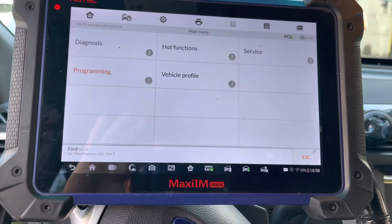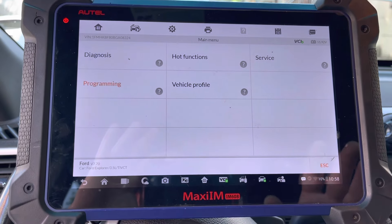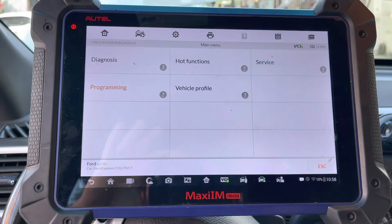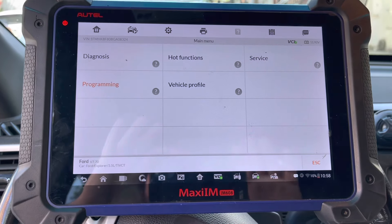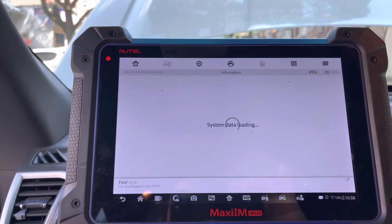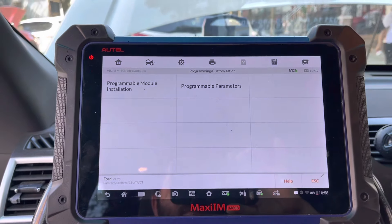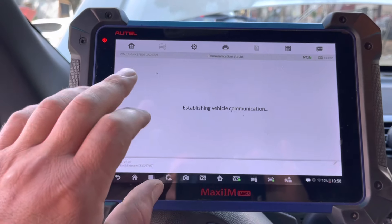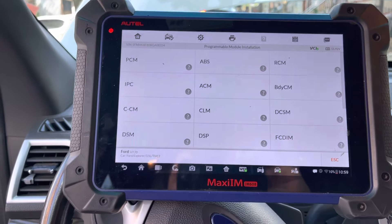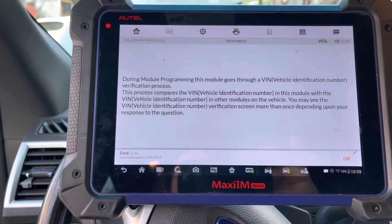Once you select the vehicle using the IM608 tool, you will get to the main menu. From the main menu, we're going to go to Programming, then Programmable Module Installation, or PMI.